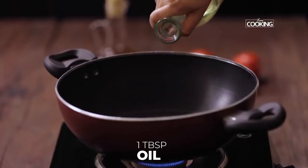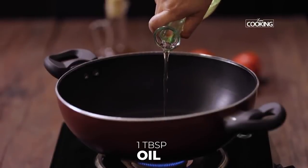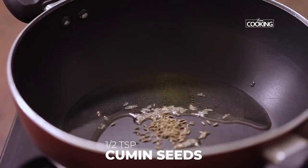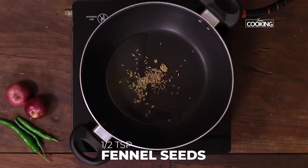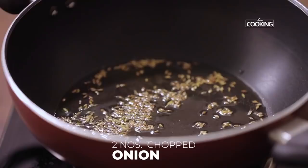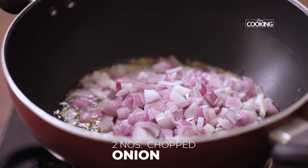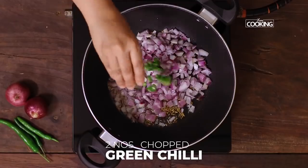Take a kadai, add one tablespoon of oil and one teaspoon of ghee. To this add half teaspoon cumin seeds, half teaspoon saunf or fennel seeds. Next add two medium sized onions chopped and two large green chillies chopped.